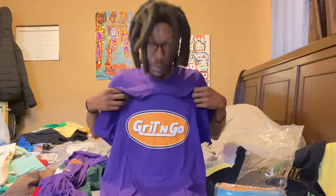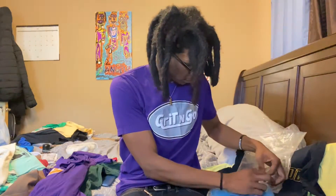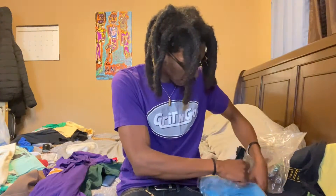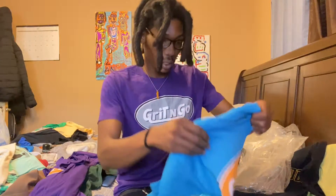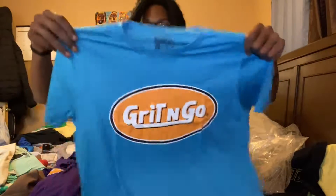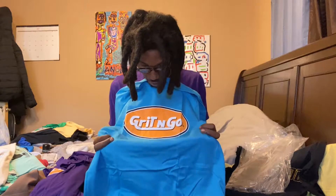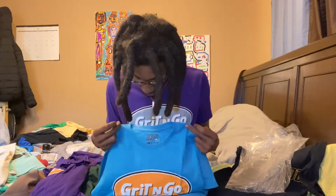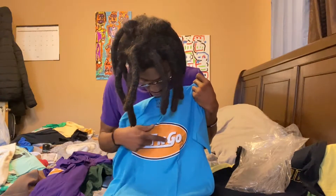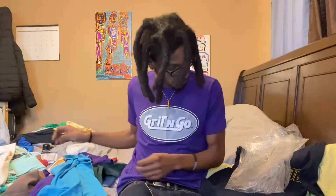Orange — y'all see the difference? Boom boom boom boom. And then we also got this one — I don't know why I've been sleeping on this one. I can't even tell you exactly what color this is. Like a teal — not even a teal, kind of a teal blue. Yeah, teal blue and orange, white. Grit and Go. Different flavors in the air.